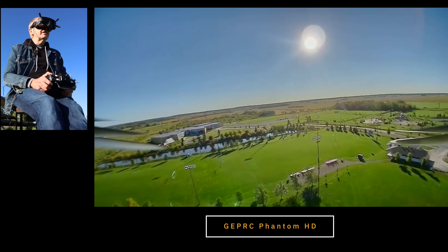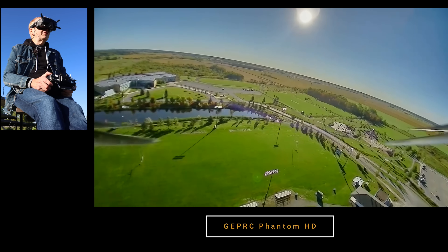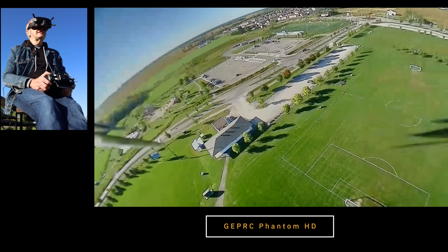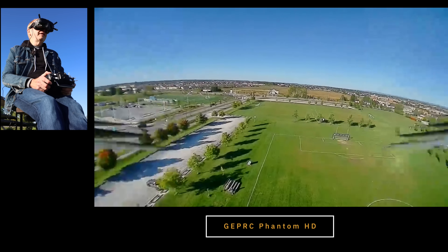So this thing here, I'm going to fly it today around this field and some other areas. And hopefully if I get a chance, I'm going to take it over to some other guys to show them, because this is like cool technology. So anyways, let's go fly this now.